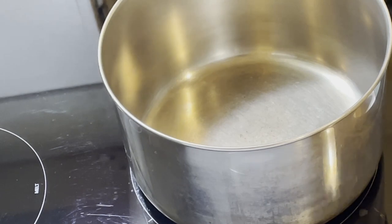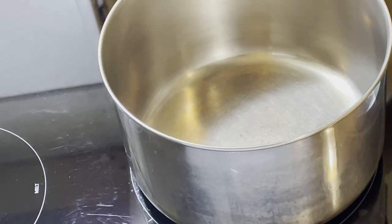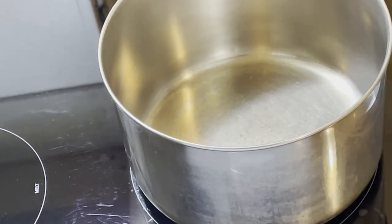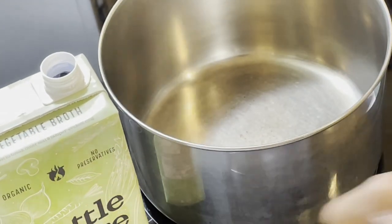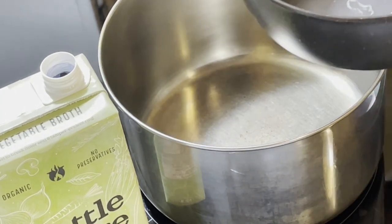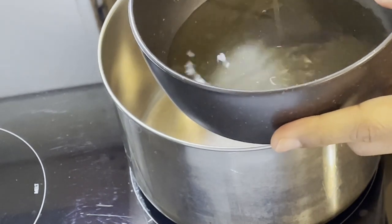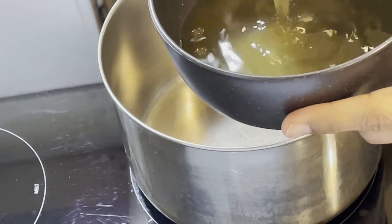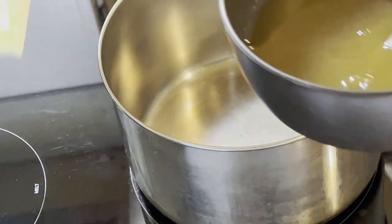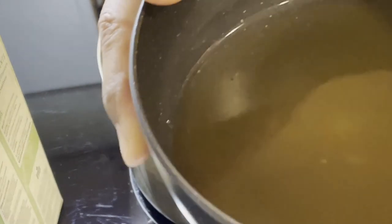I'm starting the process of creating the broth — I'll simmer it for about 10 minutes before adding the ingredients. I don't use measuring cups, so I'm going to use the bowl I'm serving in as my measuring element and put approximately the right amount of broth in there. I'll take my time eating this, so I want enough broth to go along with everything.